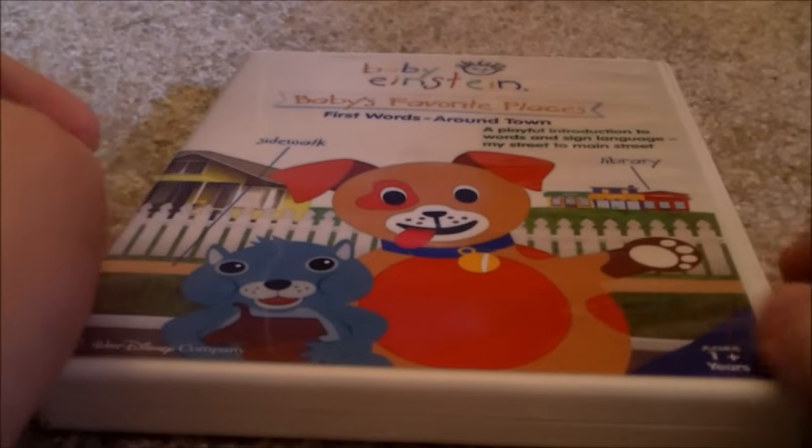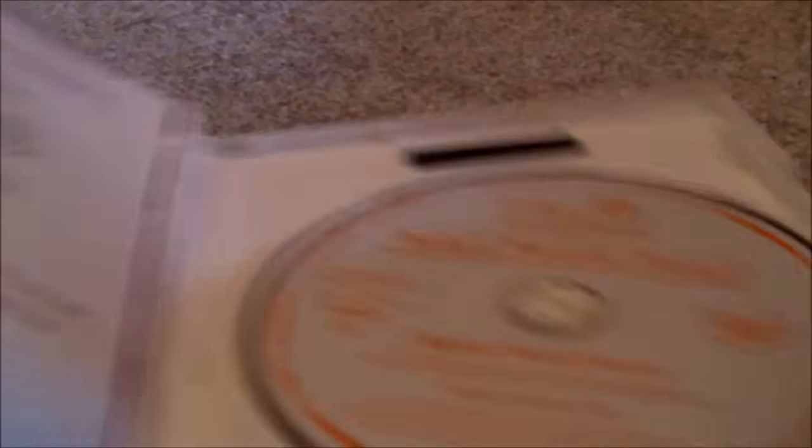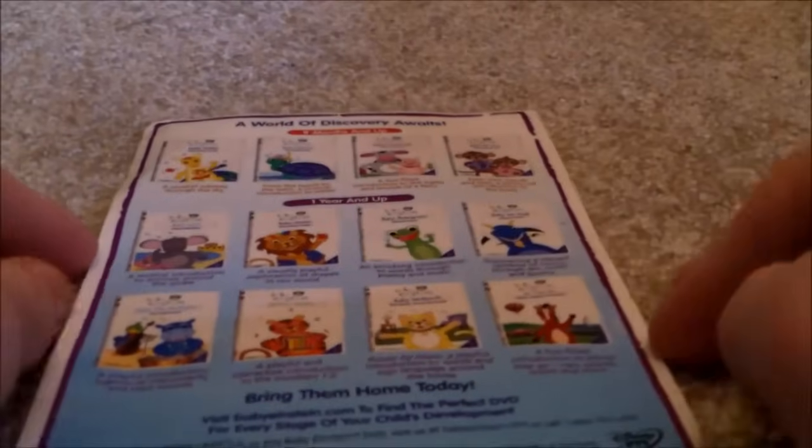Here's Baby's Favorite Place 2006 DVD — Front, Spine, Back. Here's the disc. I'll show you the parent's guide — it's not much. Front, Back. That's it, it's not much.